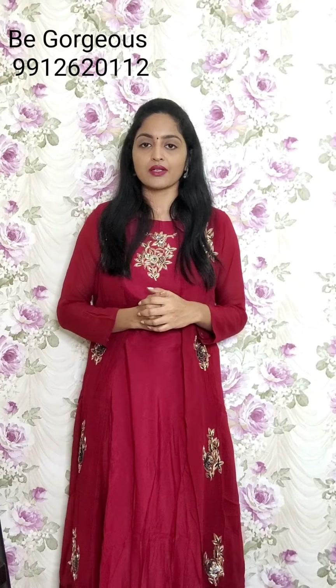That's it. For any kurti, share to our WhatsApp number 9912620122. Send a screenshot along with the kurti code. We will message you back. Thank you so much for watching our videos and thank you for your continuous support.